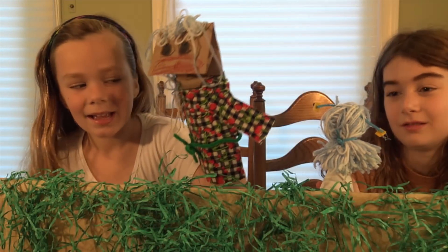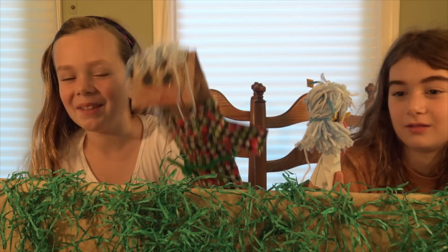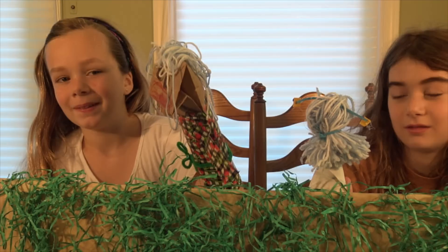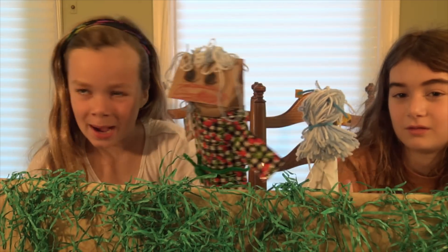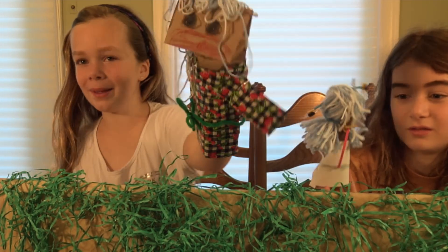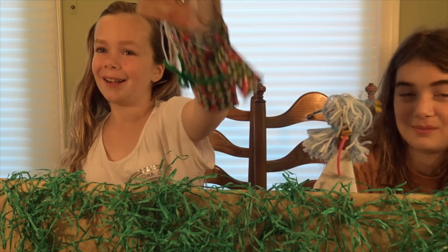Hi, it's Leah. And today we're doing the MBM craft challenge. I think we are the craft challenge. Well, we're amazing. We're amazing. Like, it's so true.